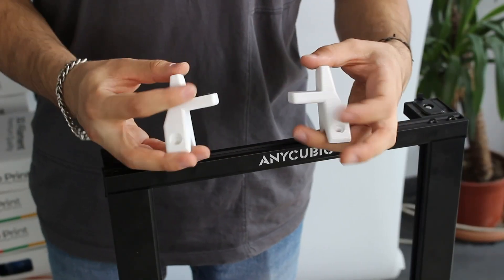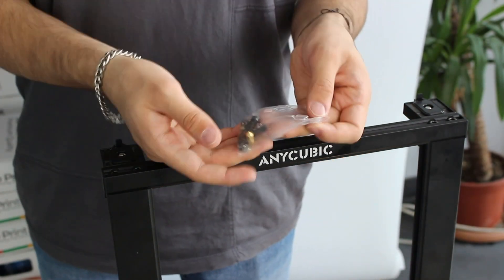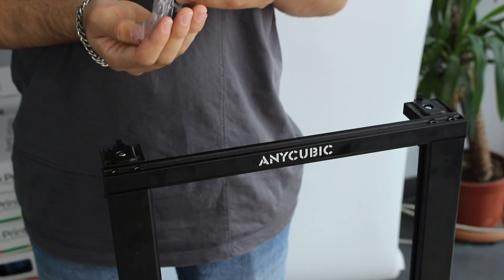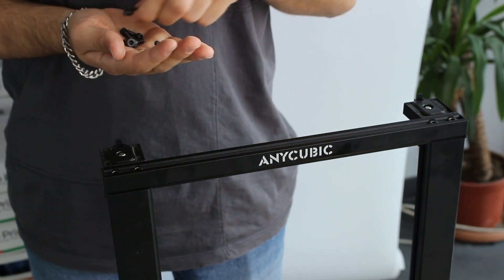After that, we are going to fix the feet to the co-print. To do that, we are going to use bolts which are metric 4, 16mm bolts.